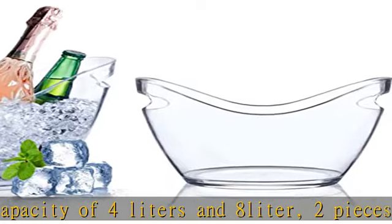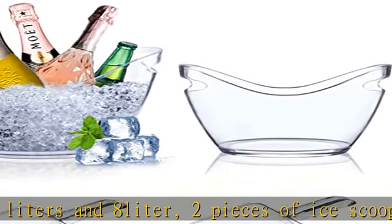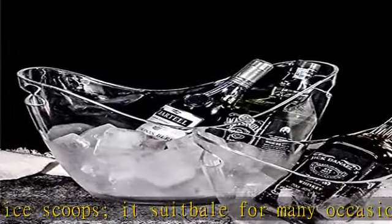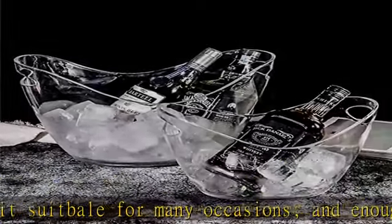High quality material — our wine ice bucket is made of quality plastic acrylic. The ice bucket tubs have built-in comfortable carrying handles, and the considerate design makes it more convenient to carry.